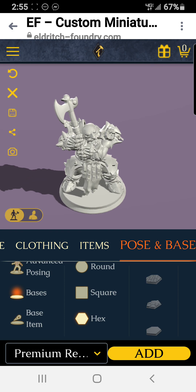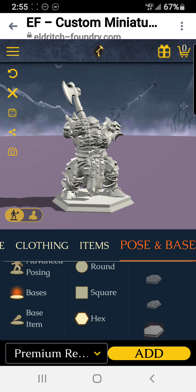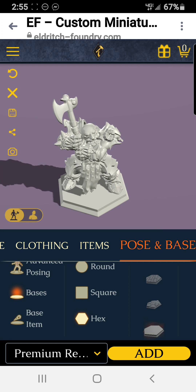Pick out the base — an iconical base. There we go. Eldritch Foundry dwarf with an axe — a really basic one right there. Thank you for watching!